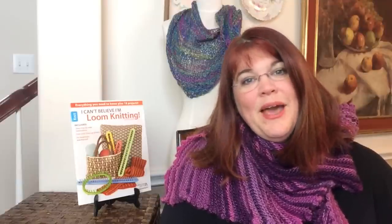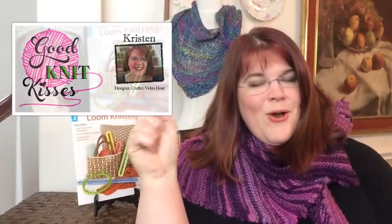This book is called 'I Can't Believe I'm Loom Knitting' and the patterns are by Kathy Norris. Kathy's got some beautiful patterns in here and Leisure Arts has granted us permission to teach you a series on how to read patterns — we are featuring one pattern, the Ridge Lace Hat. You'll be able to click a link up here or down below.